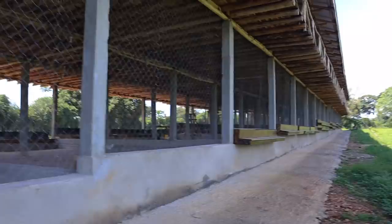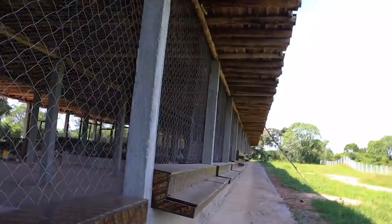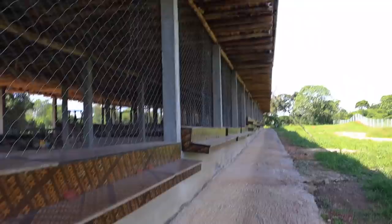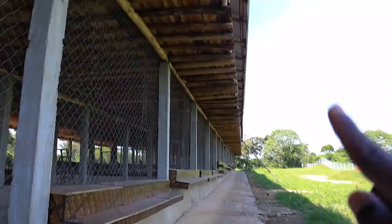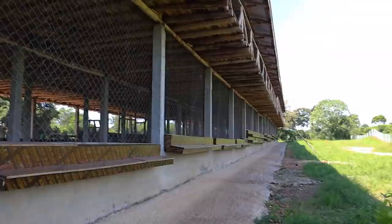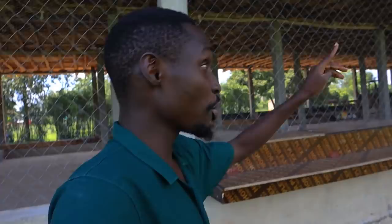Ventilation is so important because this area gets very hot. The problem that open sides bring is rain. We put overhangs of about one and a half meters on the sides to prevent rain from coming in, so it would have to be at a very steep angle to get inside. Recently though, about two weeks ago, we had a very strong rain and it came in. We're going to put tarpaulin that can be dropped down or moved to the sides when it rains heavily — we'll get that sorted in the next week or two.